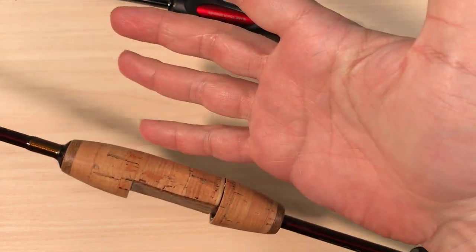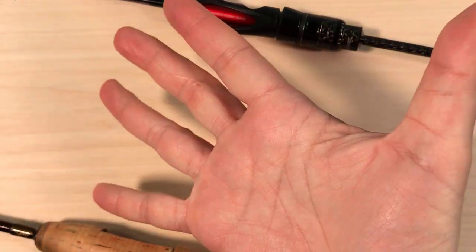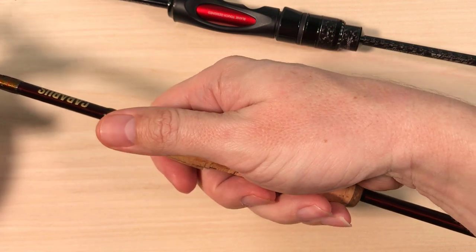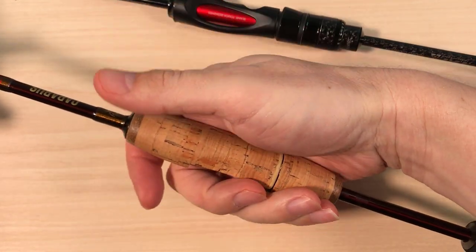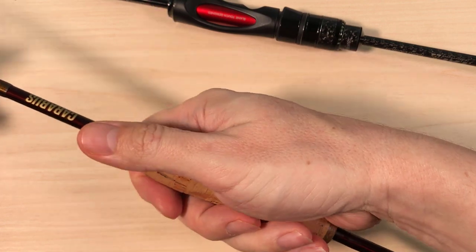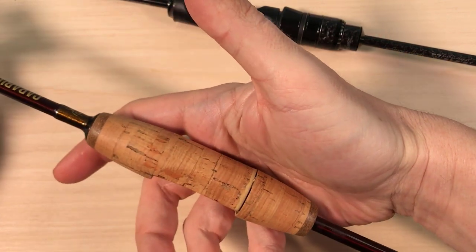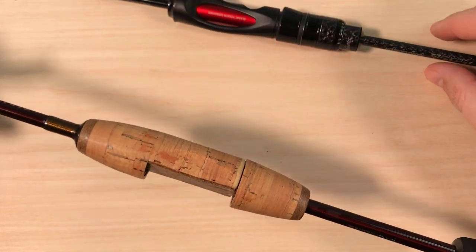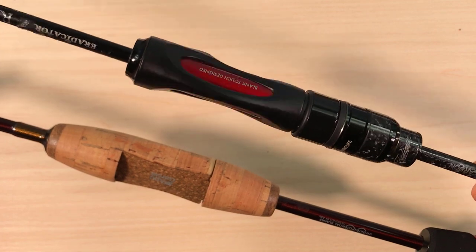If you are like me with enormous hands — I have a 25-centimeter span when extended — you will definitely appreciate the fatter handle. This is without a doubt the most comfortable handle that I have touched on an ultralight rod. The shape is really perfect for my hands. I'm not saying this is the most sensitive handle or the best design in terms of sensitivity and performance — I'm sure the Eradicator handle will be more sensitive and it even looks more performance-oriented. But as far as pure comfort, this thing is really something else.